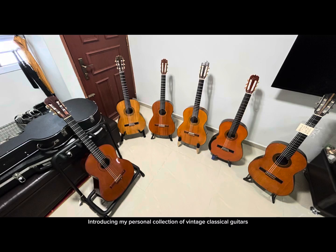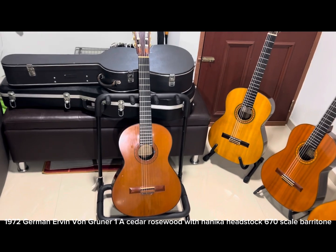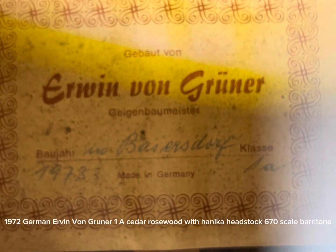Introducing my personal collection of vintage classical guitars. 1972 German Ovin von Gruner 1A Cedar Rosewood with Hanneke Headstock, 670 scale baritone.